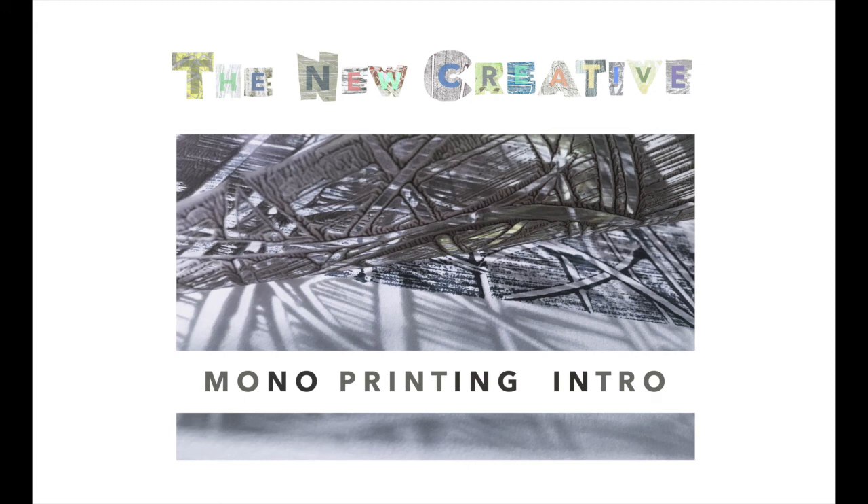I love monoprint — it's a technique I always return to to help generate new ideas and get back to basics with colour mixing and painting.